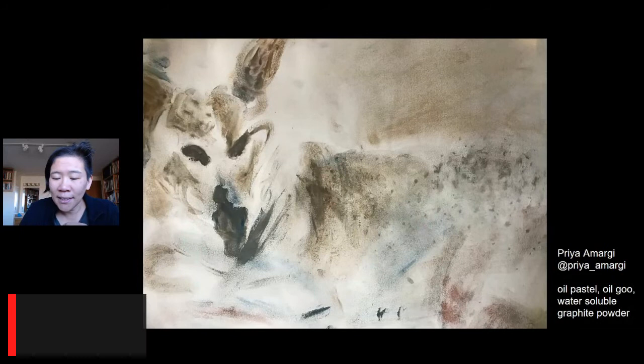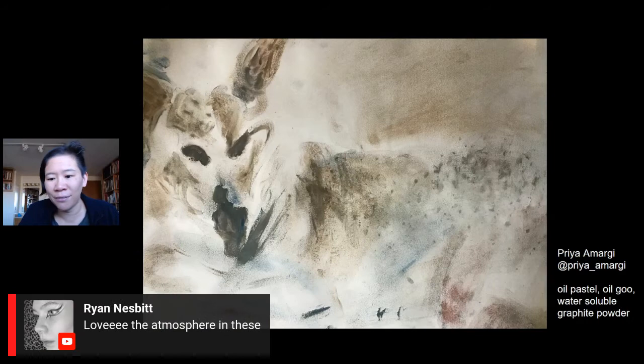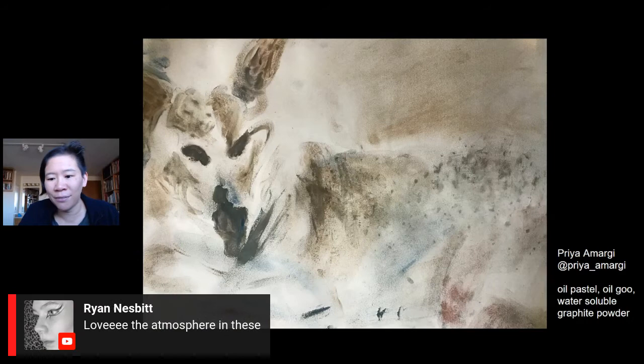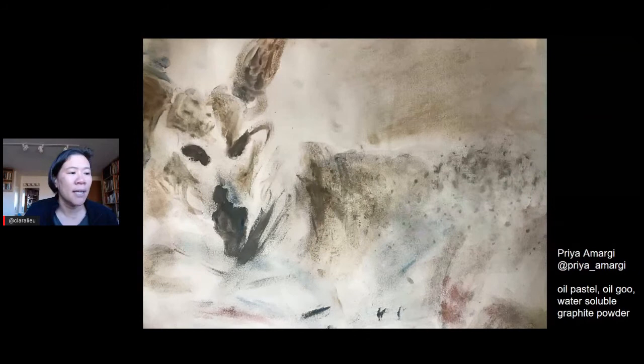Seven Angelic says the pieces are so soft and have such nice color, and also loves the oil goo. Priya confirms in the chat: coconut oil and oil pastel. Ryan says he loves the atmosphere in these. Karen says Priya's dogs are legendary. Priya, you've been working with these images of dogs for quite some time, and staying with that subject has really helped you. There is something to be said about just picking one subject, staying with it, and seeing where it can go. I think, Priya, those thick strokes are going to help the subtle delicate strokes — they're going to balance each other out really beautifully.